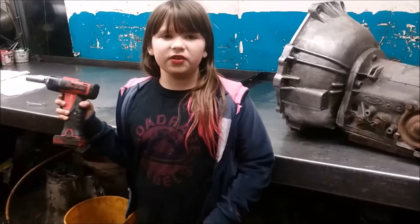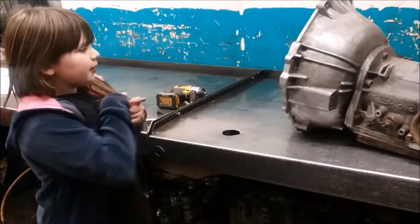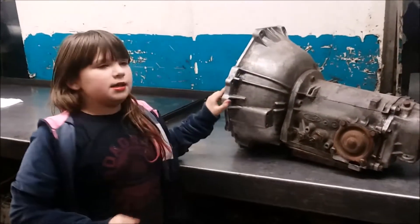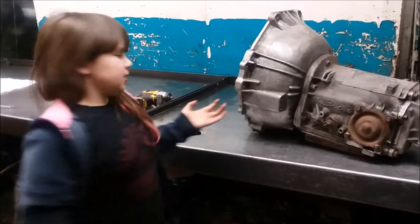Hi, I'm Zoe Lin from Fixin' It with Zoe Lin. Today we are going to be disassembling and inspecting a C4 transmission from a classic Mustang.